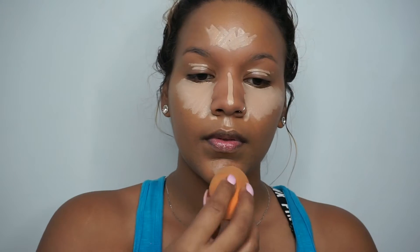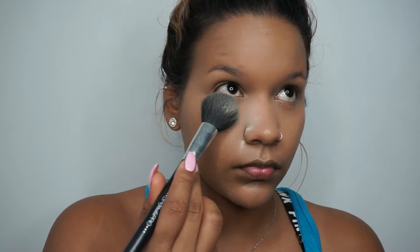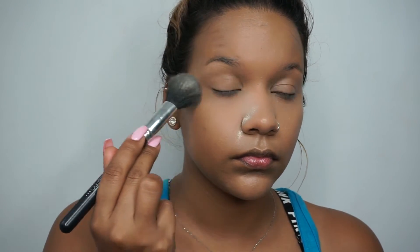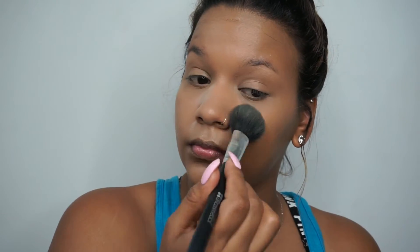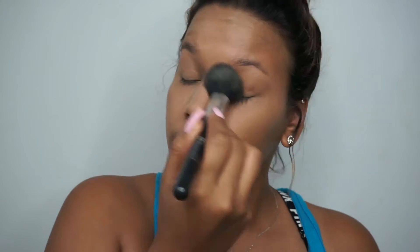Going in with my Urban Decay weightless concealer, I'm going to use a beauty blender just to blend that out. You want to highlight the areas of the face where you want lightness — usually under the eyes, on the forehead, and the chin. Then using my NYX Set It Don't Fret It setting powder, I'm going to set my face everywhere I put the concealer.